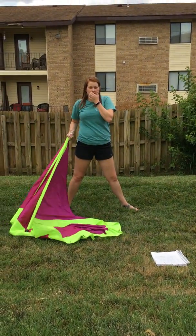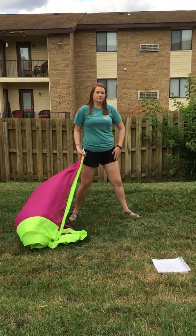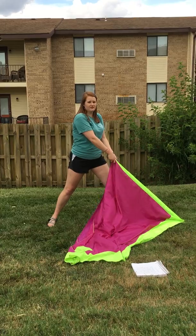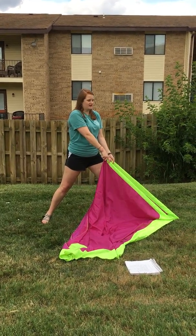Okay, so this is the count for the opener, Can't Help Falling and Run. We're going to start in the left lunge with both of our flags, one in each hand. And the first eight count is going to just be opening with the right hand.